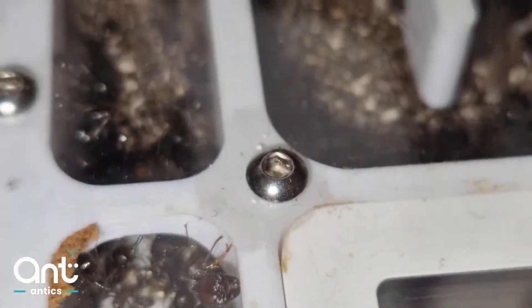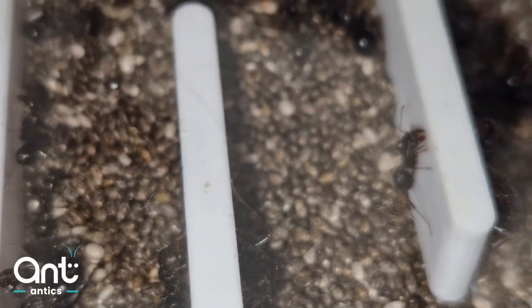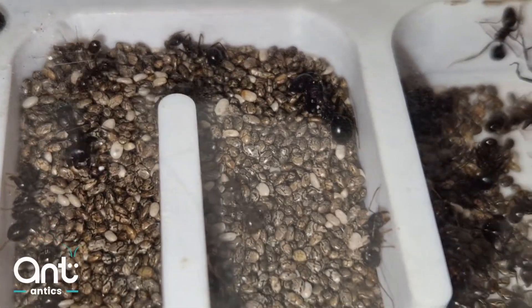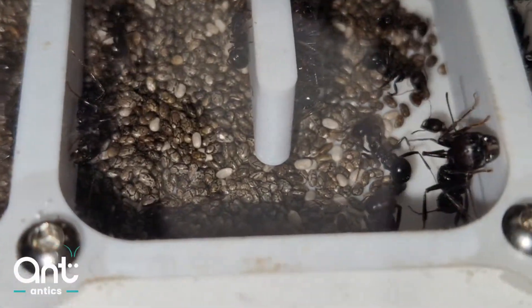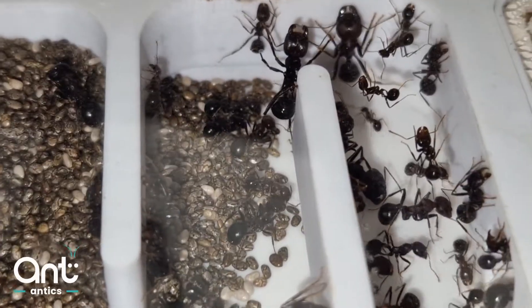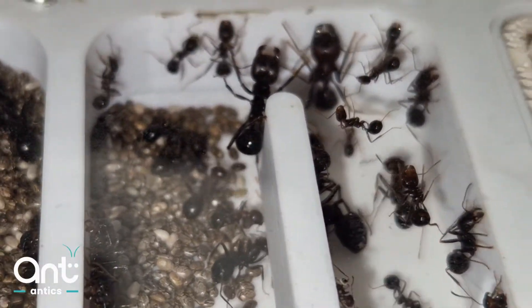Here you can see the seed storage in the driest part of the nest. The gradient is perfect for this, and the seeds are constantly monitored, turned and rotated to make sure any bad or decayed seeds are removed. In your test tube, you may notice some shoots sprouting. This is unavoidable and can easily be removed with tweezers.